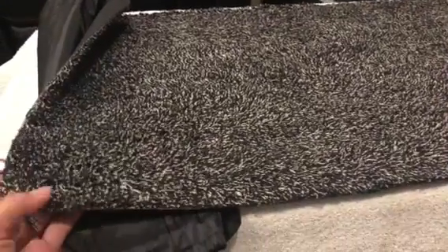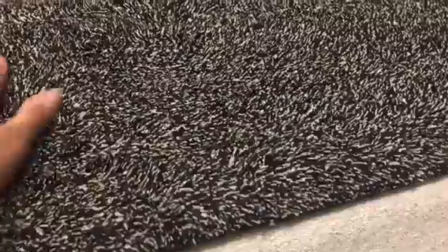Hi, Mary here from Just Plum Crazy. We're here with the Absorb Mat. It has a rubber backing on it, a bag for storage, and it's nice and thick. It's for indoors.